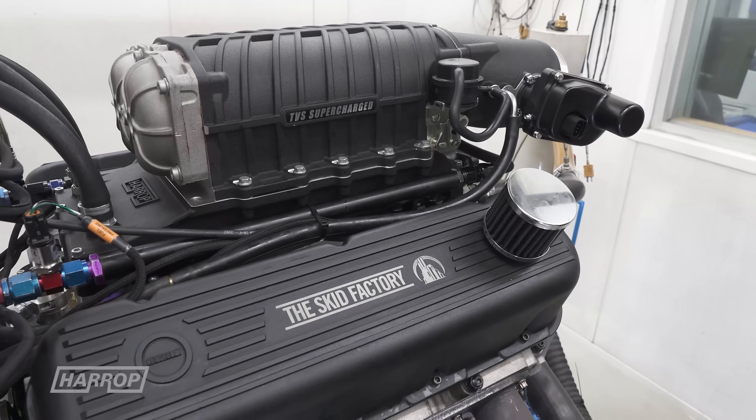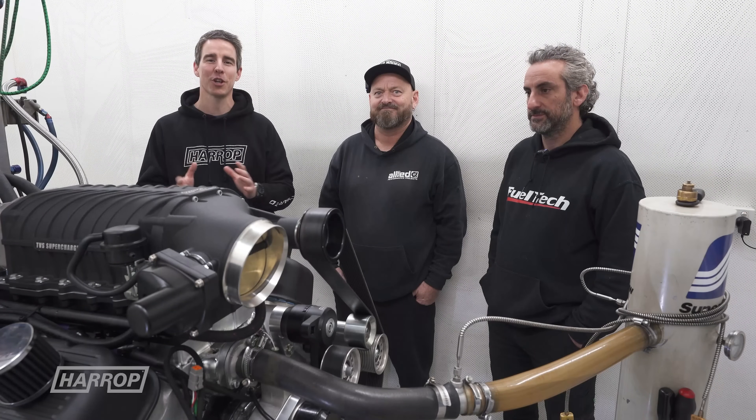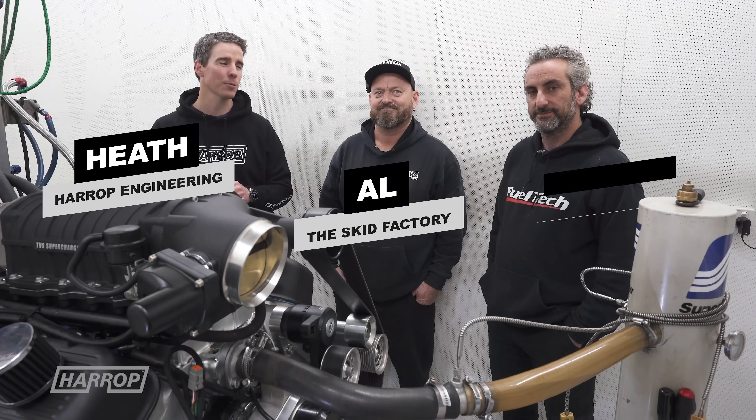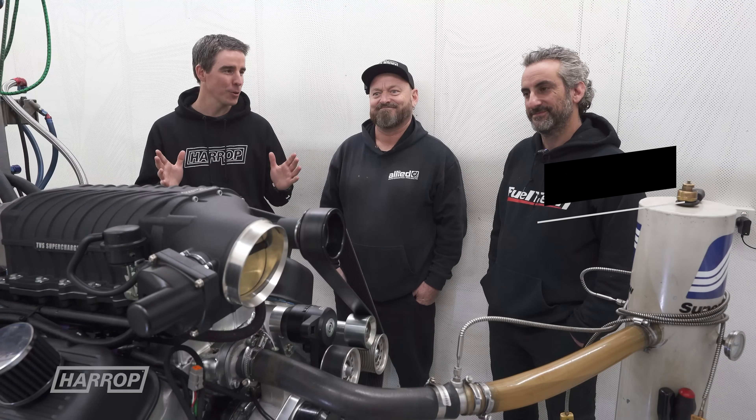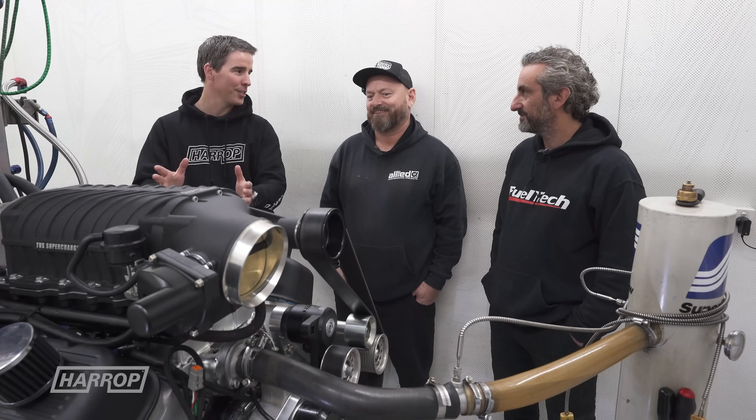Welcome back for a preview on the Big Block Chev TVS Supercharger System. We're at Dandy Engines, we've got Frank and Al from the Skid Factory. It's a great little partnership, but Al, let's start with the history on this engine.